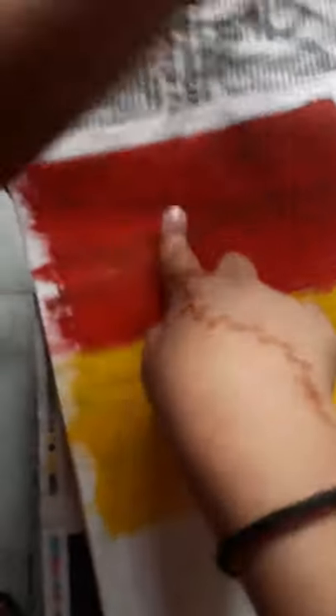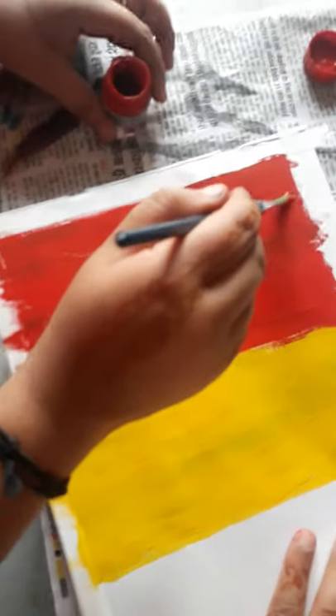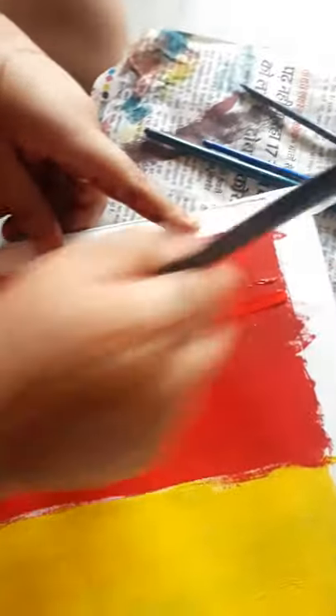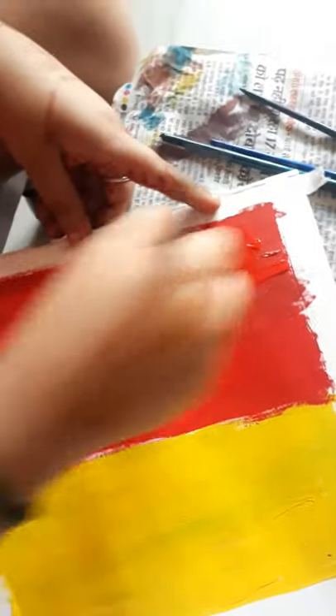So next color is — if you don't have orange color, you can paint it a little bit more. So do orange color on the top of the sheet. Let them dry, then come orange color on the top.